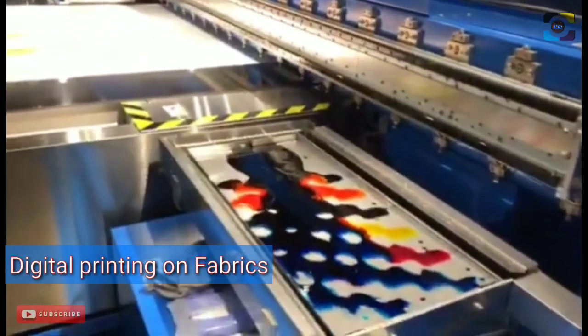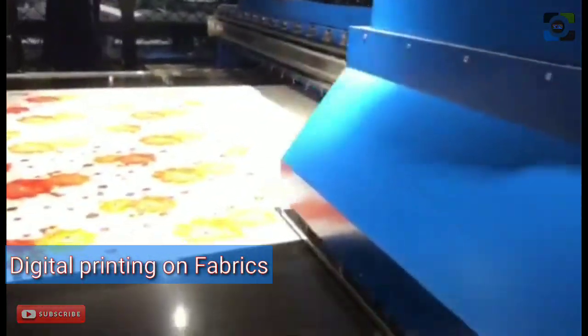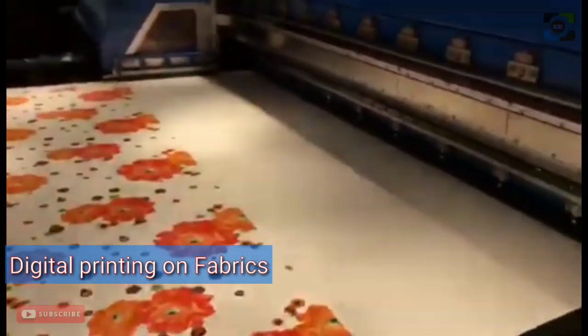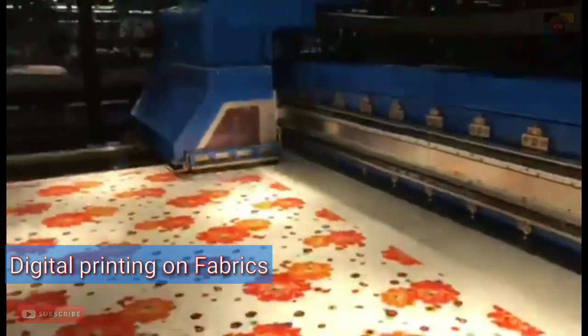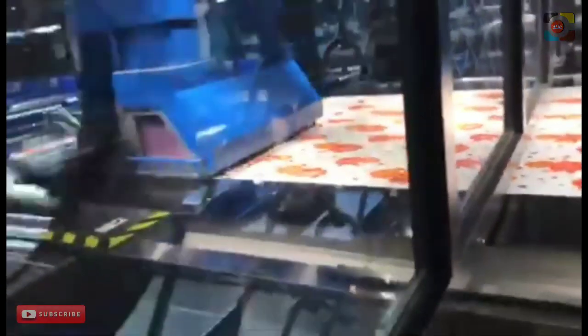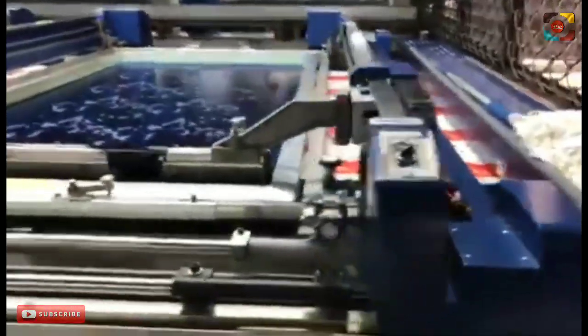The efficiency of the machine will be increased as the time for changing colorways and designs will be greatly shortened. It is possible to combine digital printing designs with gold powder, silver powder, or glitter, as these will be printed using the flat screen printing units. It is not necessary to prepare pre-treated fabric beforehand, as the pre-treatment process is inline on the flat printing system.